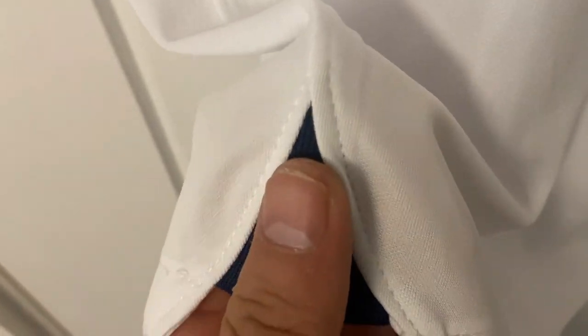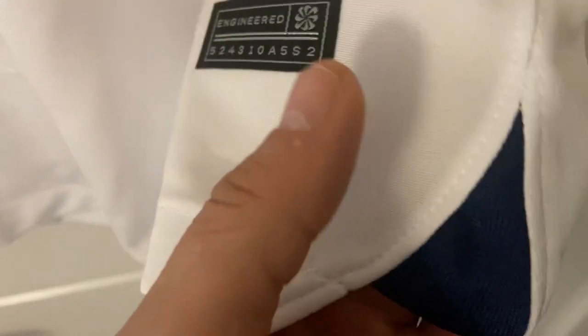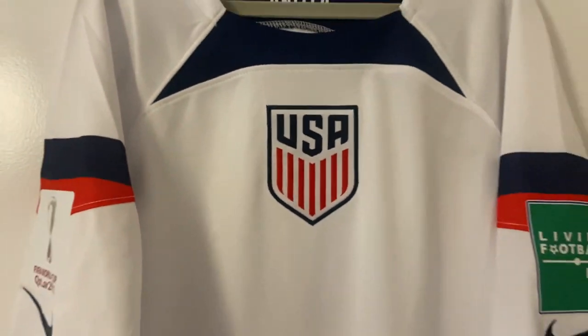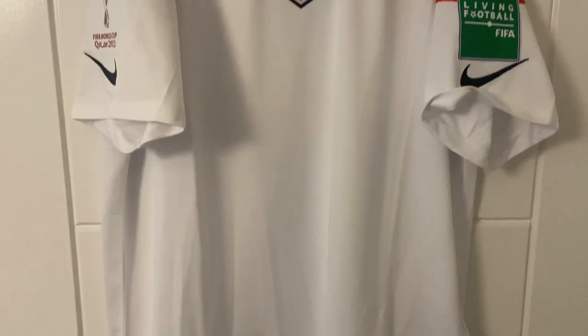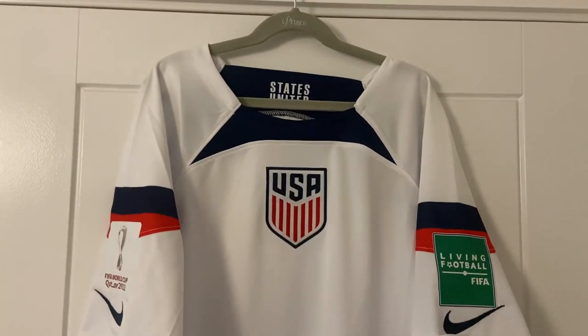Jumping down to the bottom, we have our little indents like we do on all the other Nike shirts. Here's our engineered tag which has been pressed on, and there's the other part for the cutout. Just looking under the arms, looks nice — we'll have a look at that in more detail when we flip it inside out. Let's zoom out and give you that full overview. I really like how clean this shirt is.